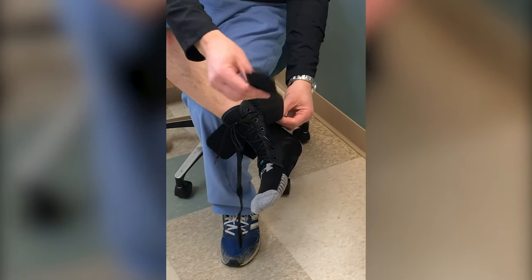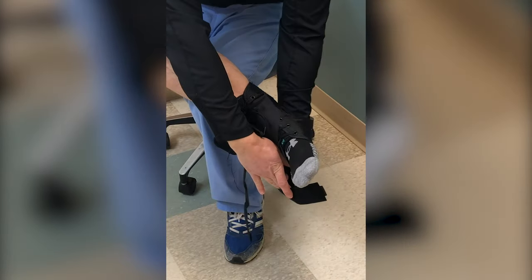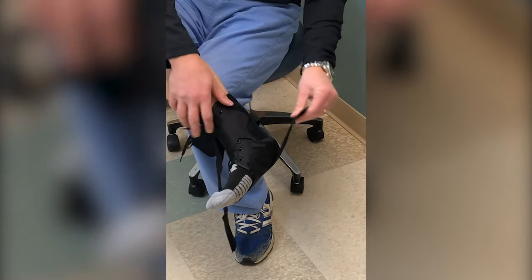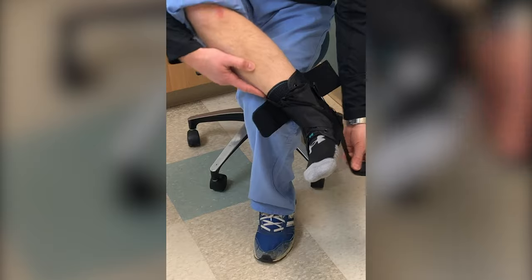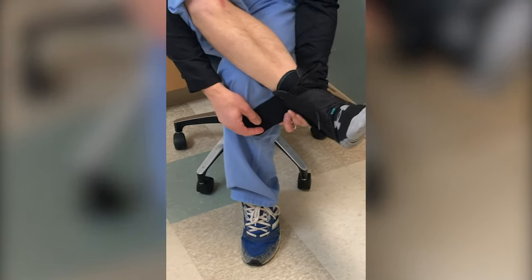Now you're going to take each strap — it doesn't matter which one you start with — but you're going to cross the foot and come up right at the heel to the side. Then do the same with the other, crossing right under the heel and up the side.